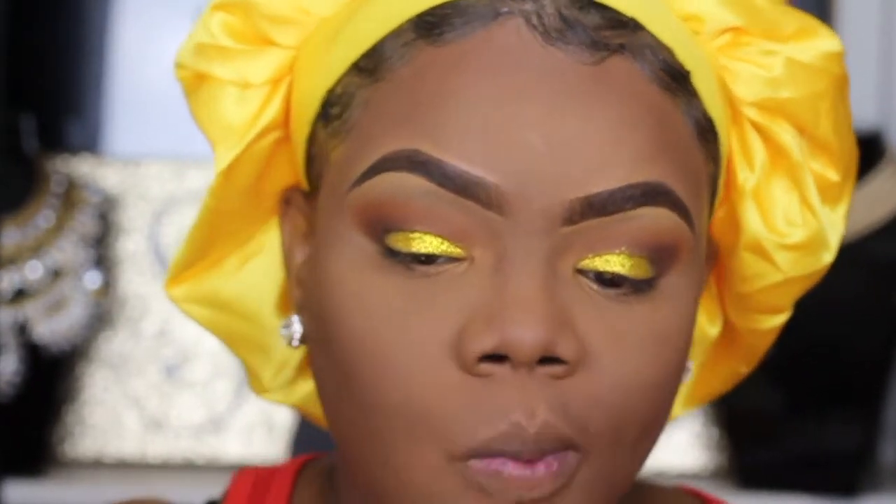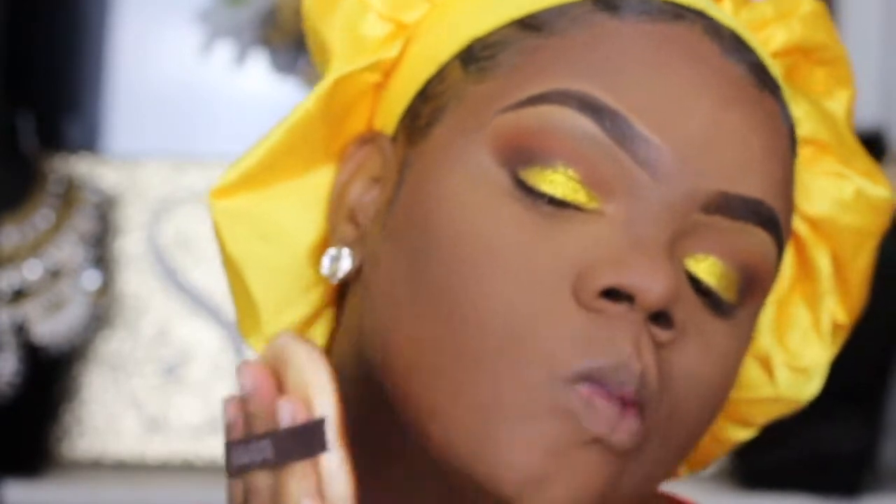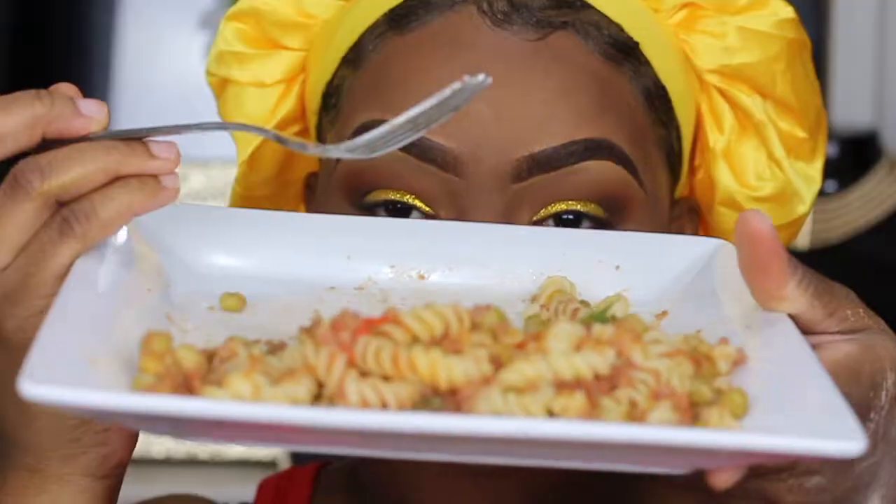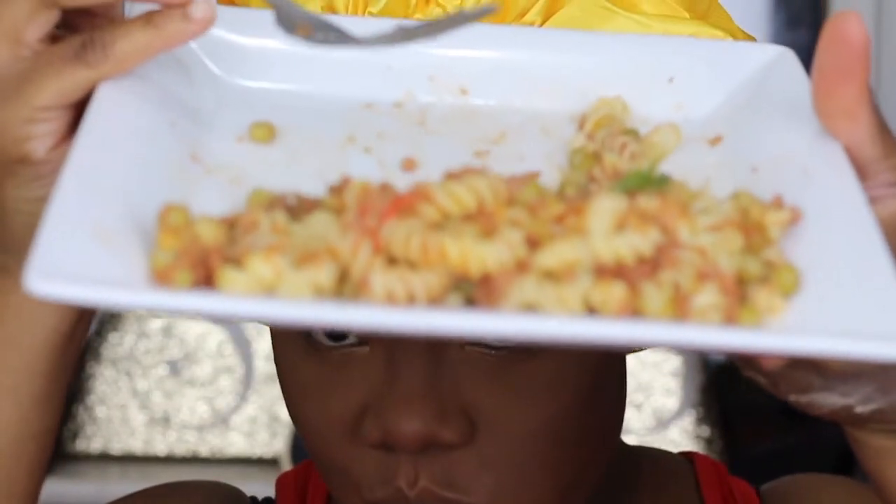That's what I'm using to set everything into place. You guys know this step is vital — very important — so you always want to make sure you set everything when you do your makeup.